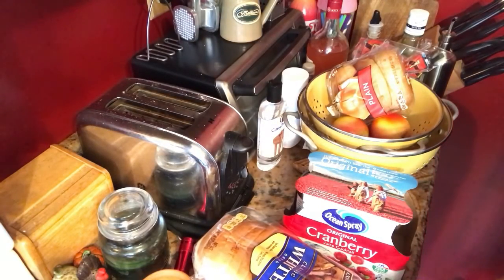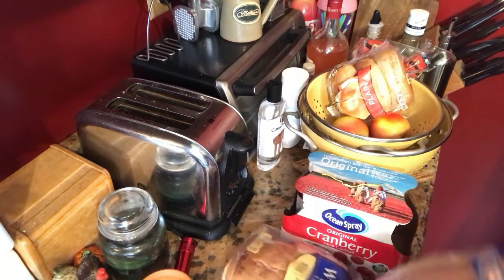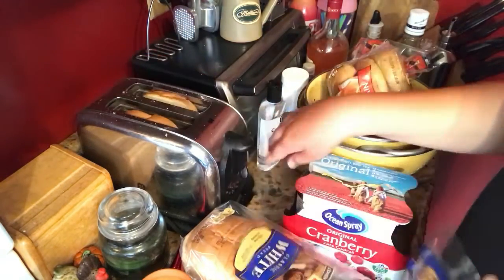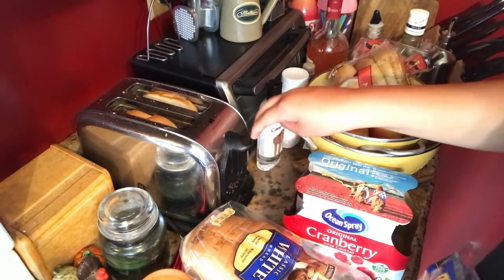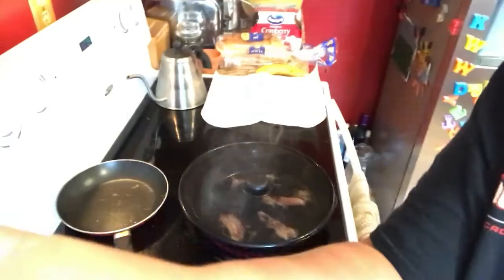The bacon's still cooking. Got everything cleaned up. Just going to take a couple slices of bread and toast them up. I don't like mine toasted too much, just a light golden brown. Be right back.